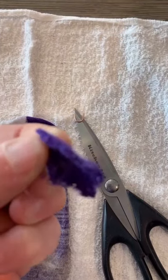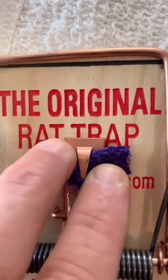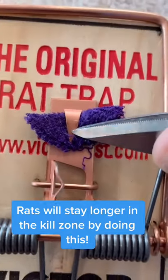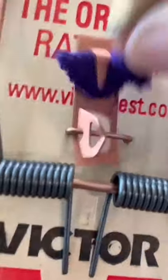Cut a little piece from the sock about like this. Slide the little piece of sock onto the trigger plate like that. Then push the trigger plate pin down over the cloth so it's nice and snug.